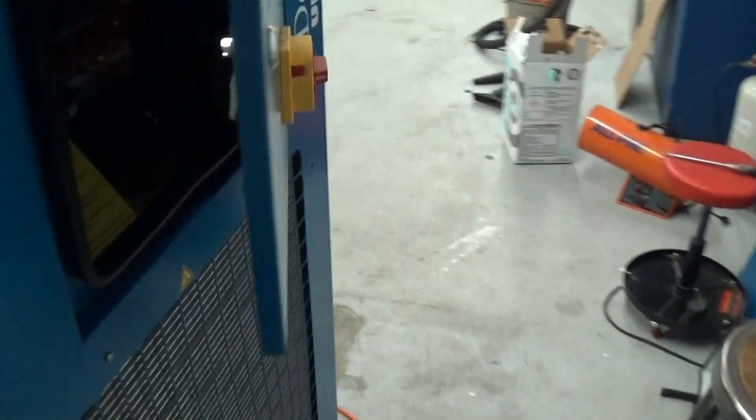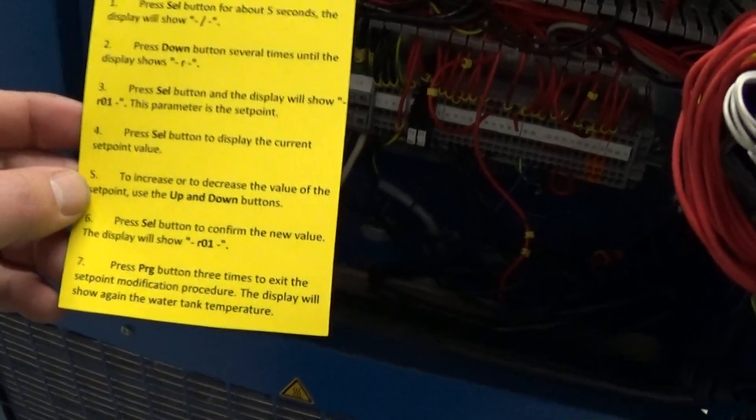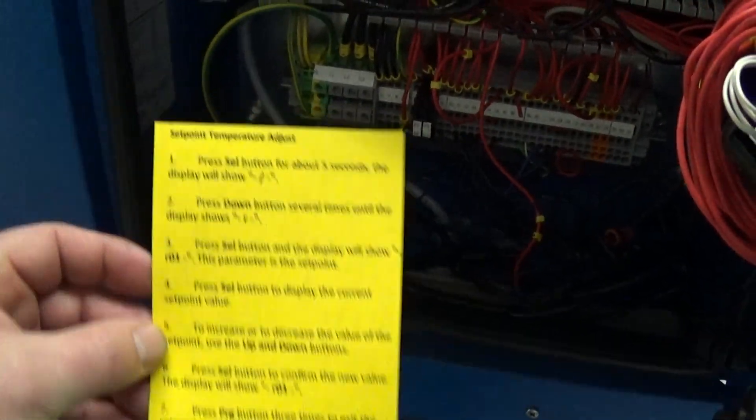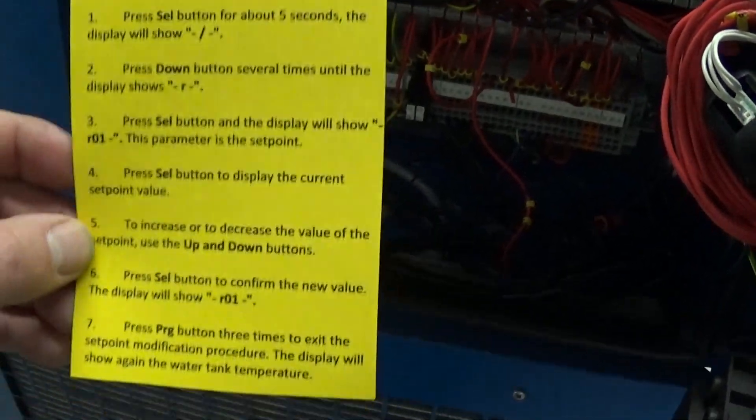And here is your thermal expansion valve. In each chiller — the first one already shipped out — because it's not exactly perfectly intuitive, we just printed out this little cheat sheet on how to change the set point. It looks like a lot, but after you do it three times, you'll never have to look at it again.